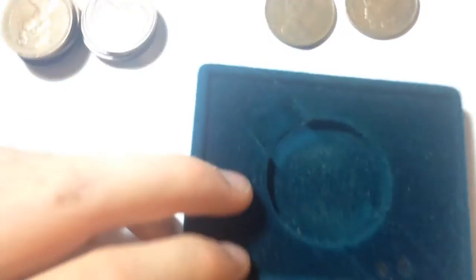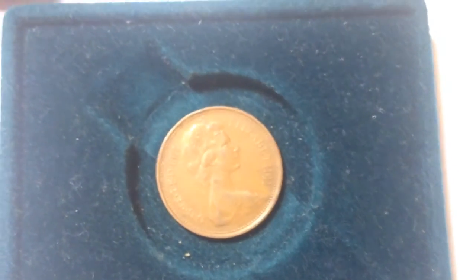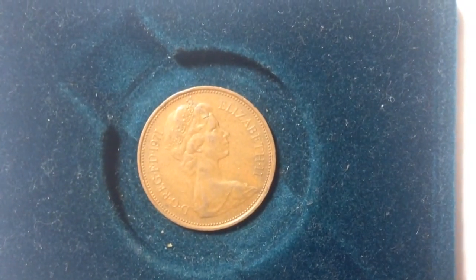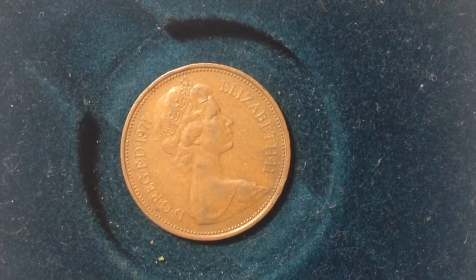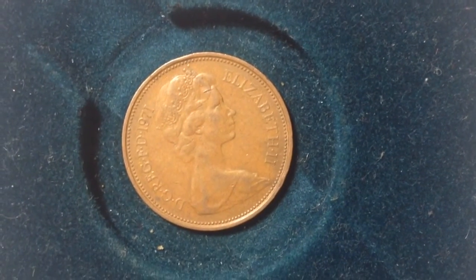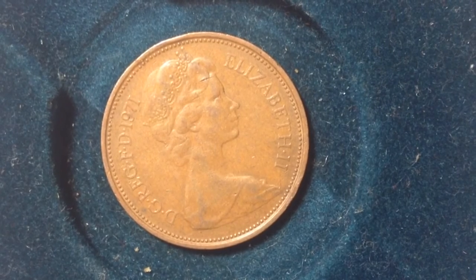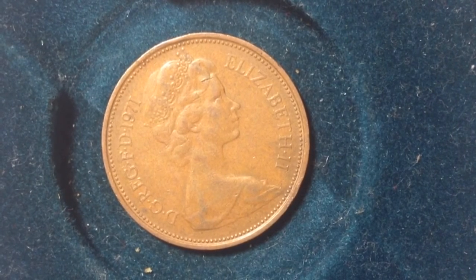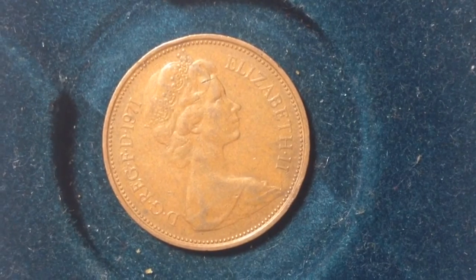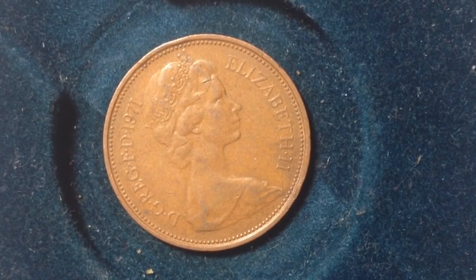I'll take out my stand and show you in more detail what this two pence coin looks like. Starting with this 1971 two pence coin — it has the same portrait as the 1970, so it works as an example. This is the second portrait, featuring Queen Elizabeth facing right. In 1971, there were 1.4 billion of these produced.